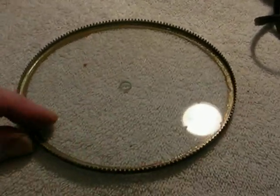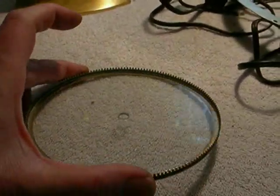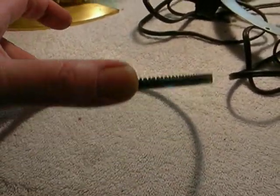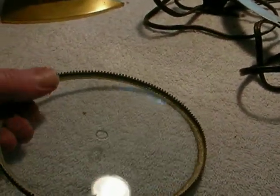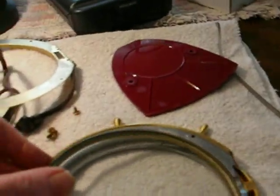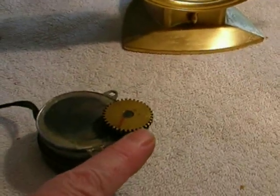There's supposed to be adhesive on this. If you have one where the adhesive has come off, you've got to reattach it — rear view mirror cement or something like that will work fine. Because if you don't reattach it, it will slip and it will either lose time or gain time. That gear ring meshes with a gear down in the base of the clock.